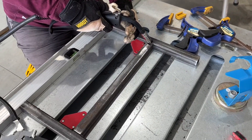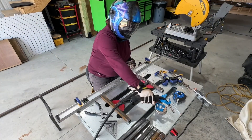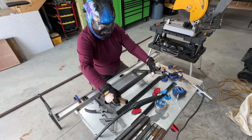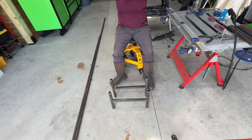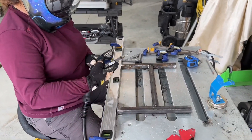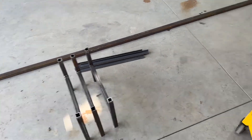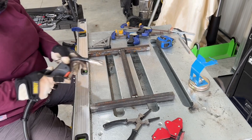Now we're moving to the other side after she's tack welded it. With both sides welded, moment of truth is to set it on the ground and see if it stands up on its own. Look at that — two of them standing up on their own. Now that they're tacked, she's got to finish the welds to complete them. All we did was tack them, and now she's finishing the welds. She's already got three stands done.